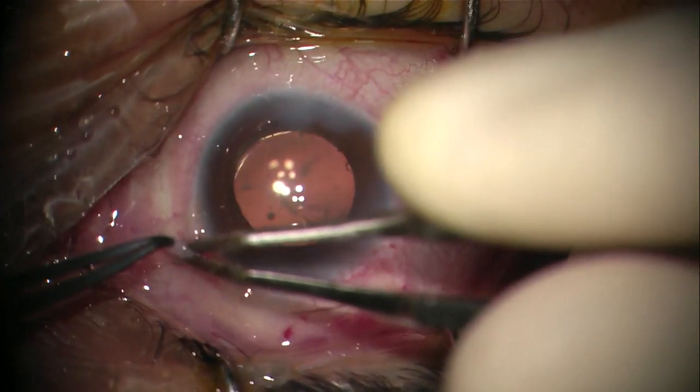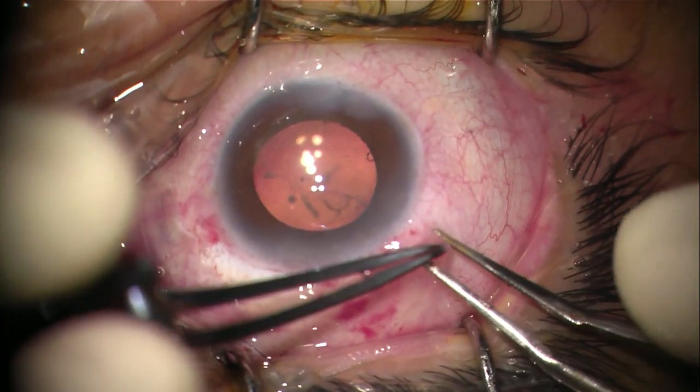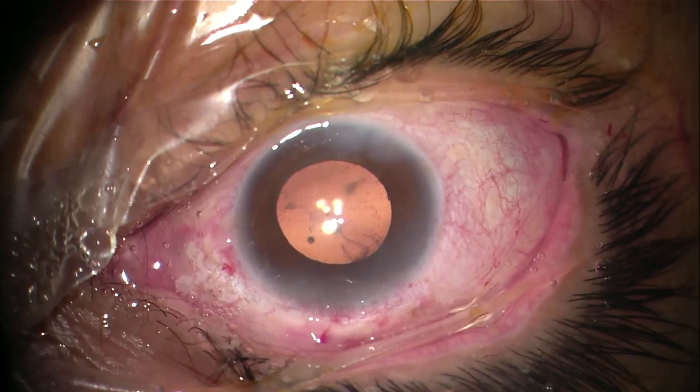The conjunctiva can simply be closed with cautery, and this concludes our surgery. Thank you so much for watching.